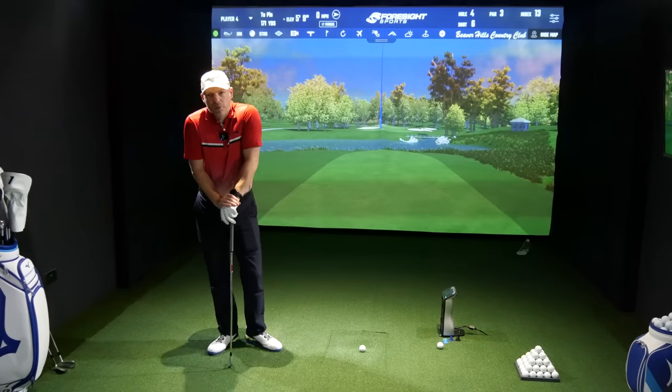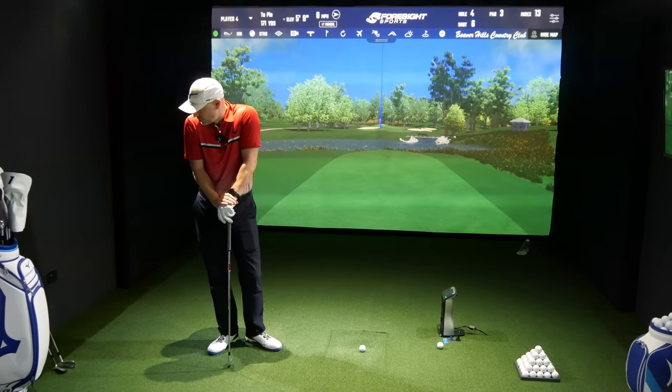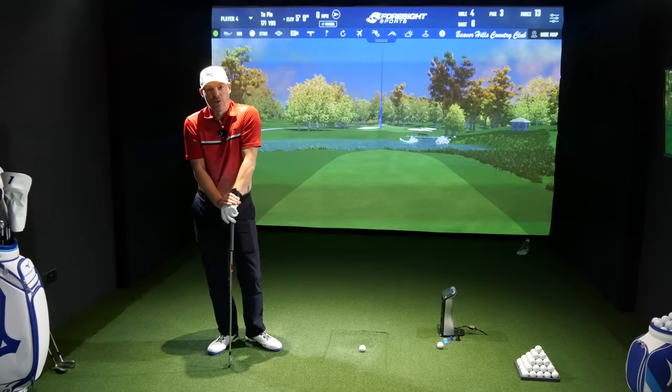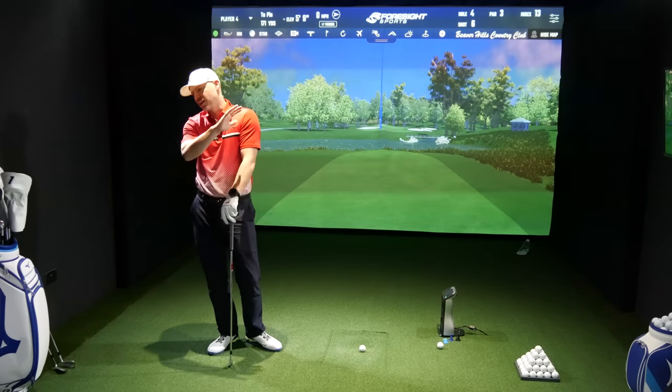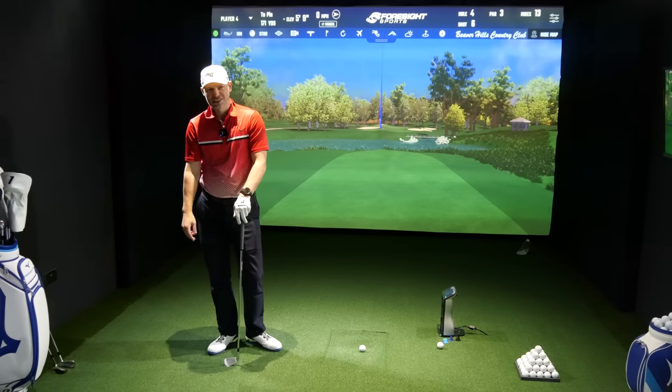Let's go swap over to the most pointless golf club in the world — a four-iron JPX 923 Tour. I really don't understand why they send media samples out with four-irons. I get some people like it and there are uses for it, just not necessarily for me. Let's go swap over data sets.